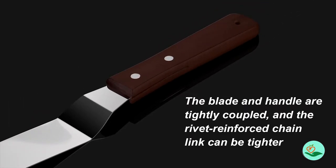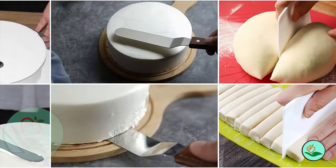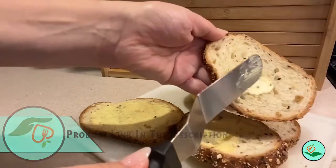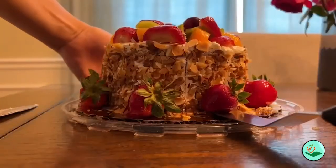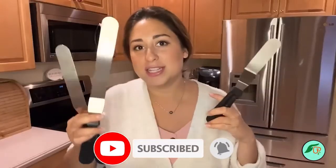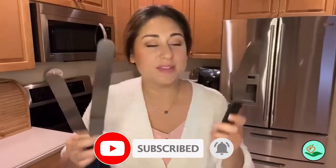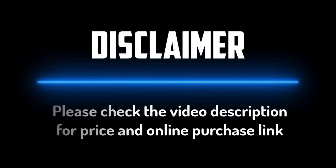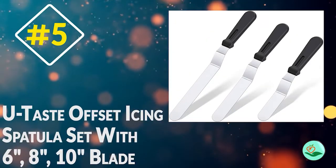If you want more information and updated pricing on the products mentioned, be sure to check the links in the description below. Since we're a new channel, don't forget to subscribe and click the alert notification — it will help us grow. So let's get started.